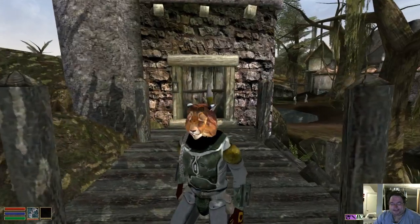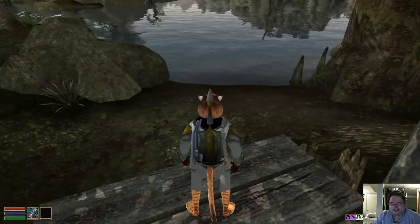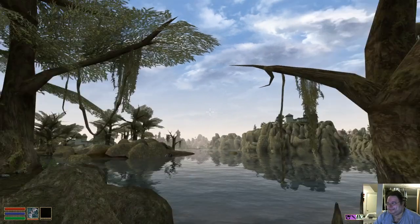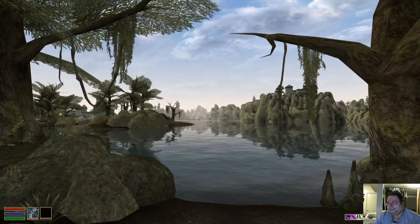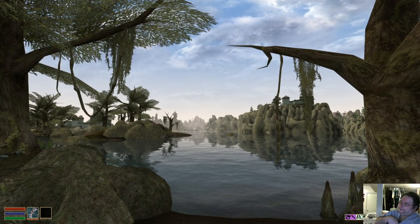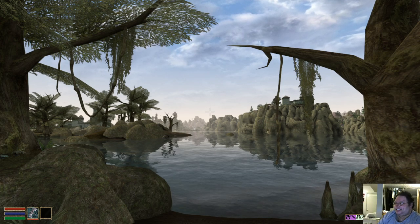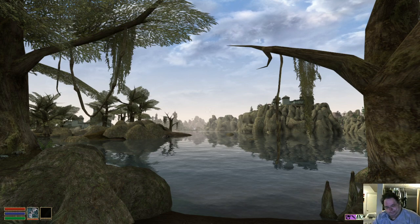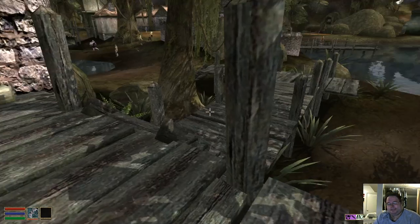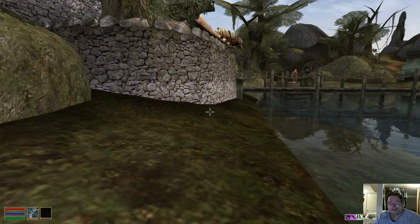Now we're outside. There — now he's dressed. Eagle-eyed viewers will recognize that armor — it's a Boba Fett mod, but I can't put the helmet on because he's a Khajiit. Khajiit and Argonians, the lizard people, cannot wear boots or helmets. Can you see the landscape? That's because we're outside during the day right now. Morrowind is very scenic and atmospheric — darker places are gonna be dark and lighter places are gonna be light, there's just no way around that.